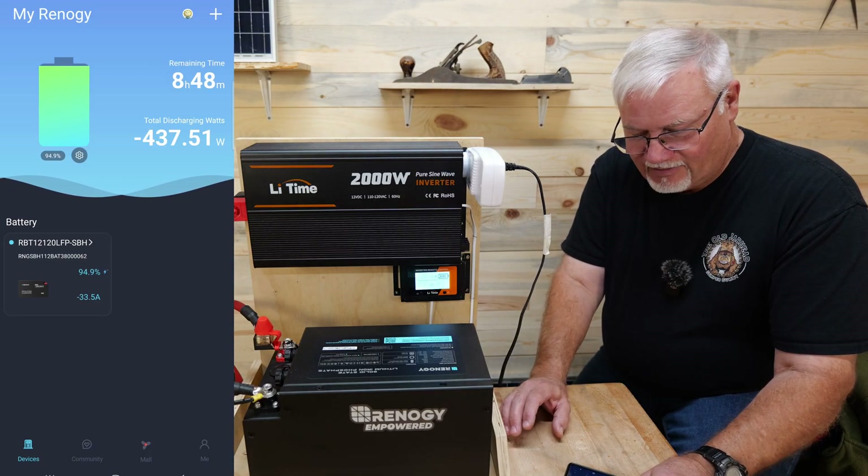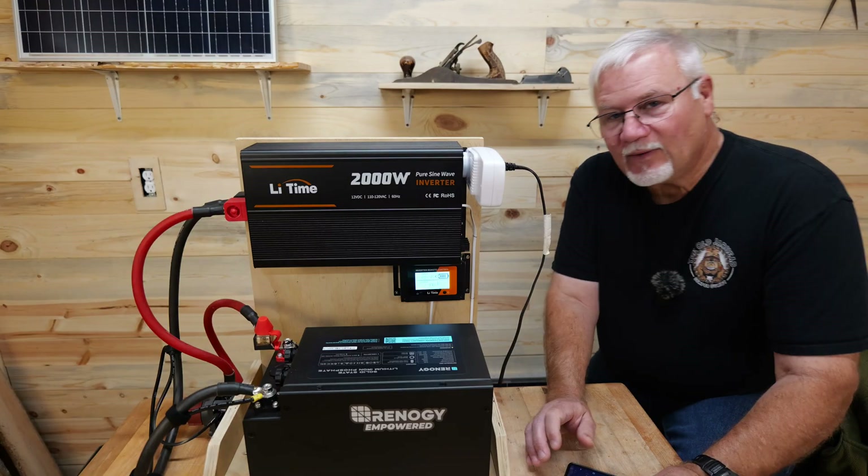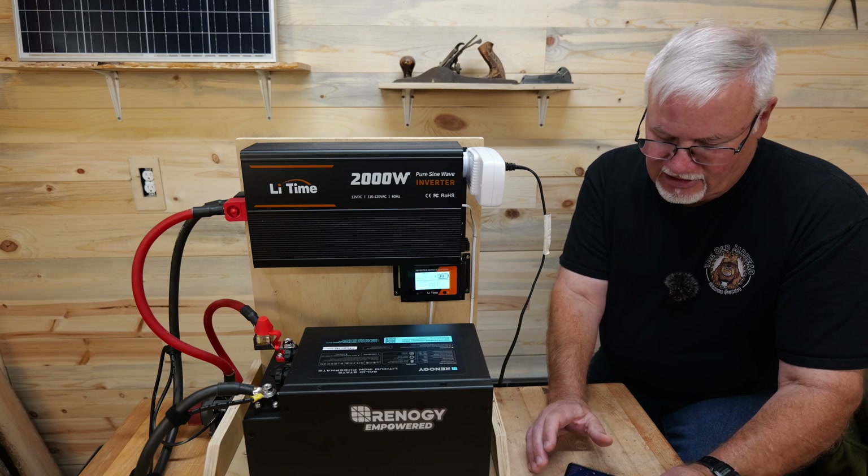So Renogy, I would take a close look at your app because it's reporting some strange readings here. We're going to let this run and see how it does.